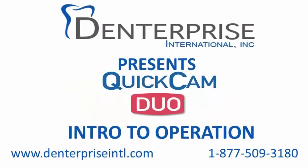That completes this demonstration of QuickCam Duo. For more information, please visit our website or give us a call at the contact information shown. Thank you.